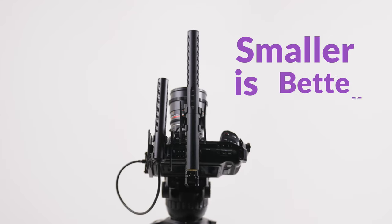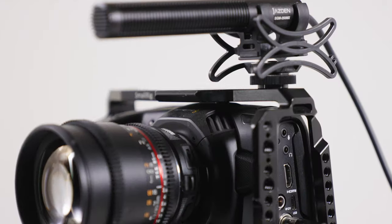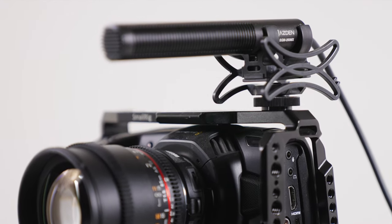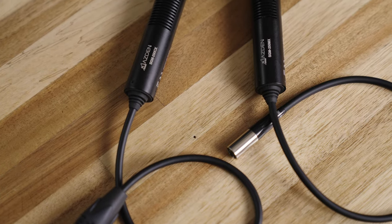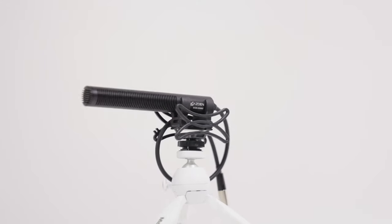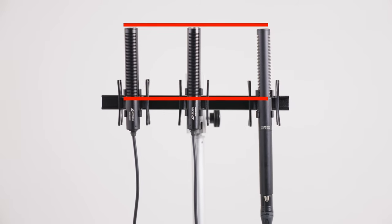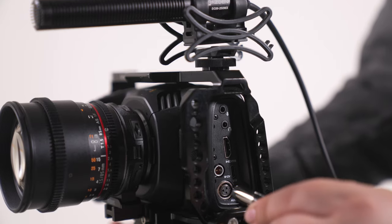Smaller is better. When it comes to an on-camera shotgun microphone, especially in a world where cameras are getting smaller, Asden's compact Cinemix packs full-sized sound into a pint-sized package. With an acoustic barrel equal in length to full-sized models, you can expect the same focused sound pickup and side noise rejection.